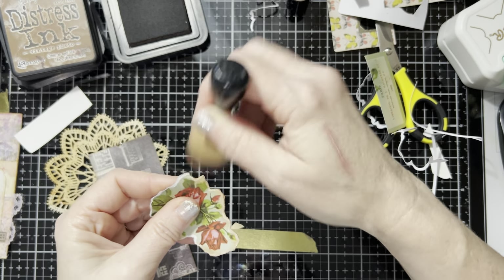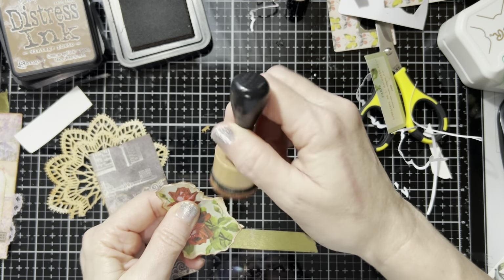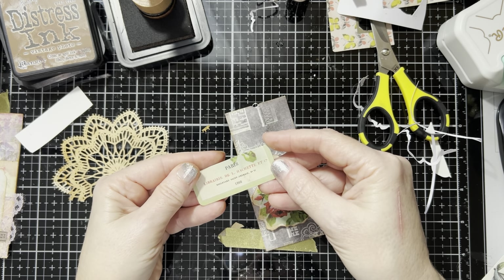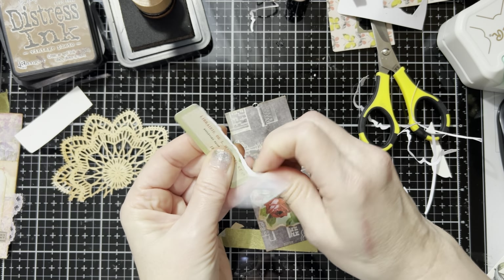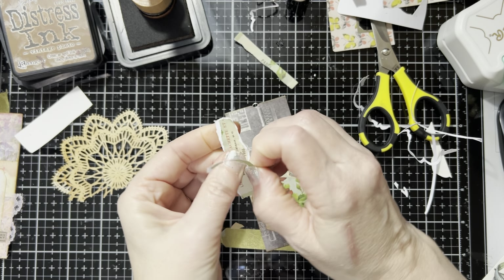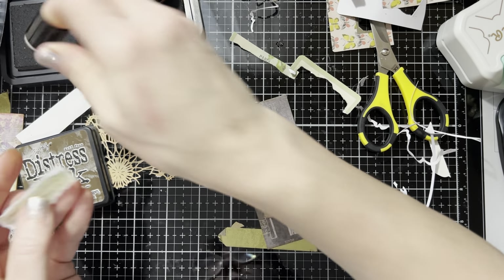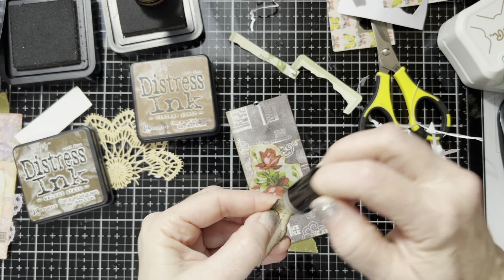I'm going to ink around the edges — I love this flower, it's beautiful. I love roses. My grandmother grew roses and I've always loved roses because of that. So we're going to put this down here, but I do like those words that were on it, so let's go ahead and tear around — we won't get all the words but we'll get some of them. Now let's go ahead and do that one in the darker ink — give it a little contrast. Get the walnut stain — I went a little crazy with that. It's a lot darker.